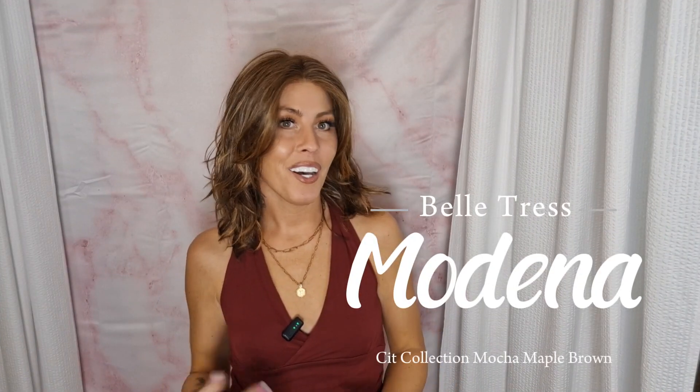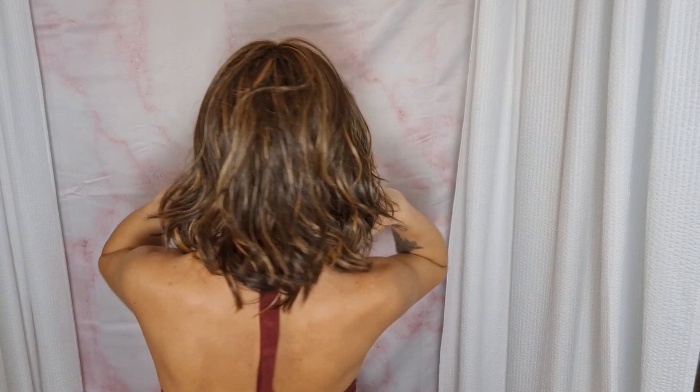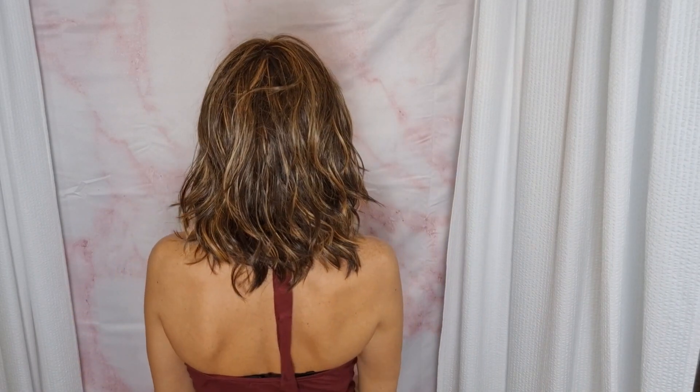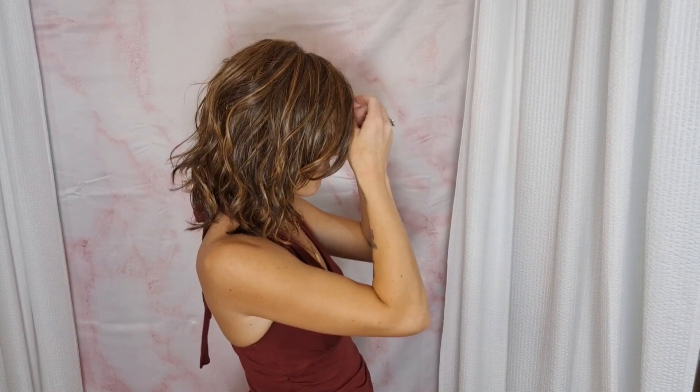Here is Modena from Beltress — the new City Collection. This is gorgeous, I love it! Let me show you all the way around. Here she is on the right, here she is from the back, and my left. This is such a beautiful style — it's like a perfect length, a nice little throw-on-and-go.